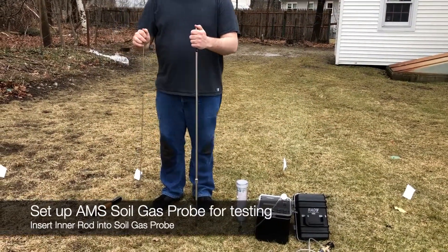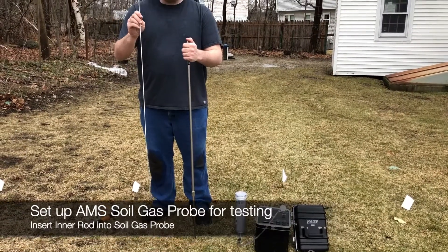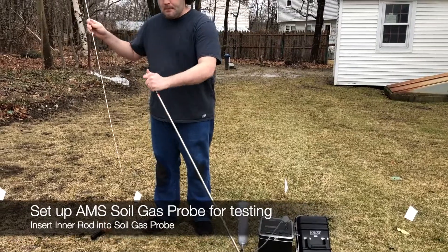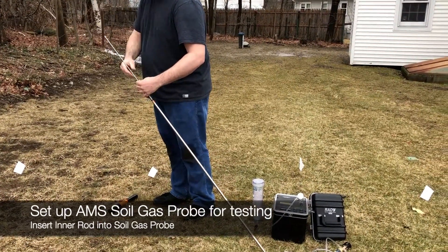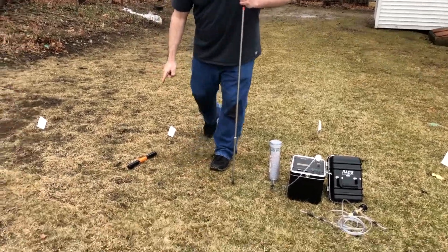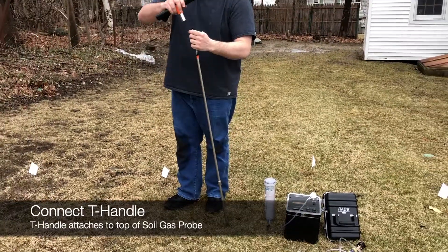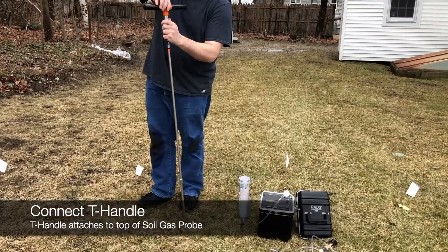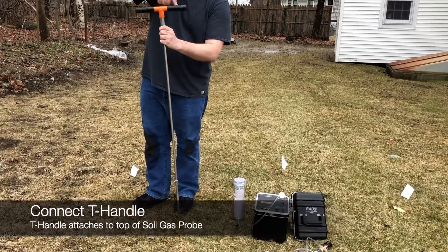To set up the AMS soil probe for testing, you want to make sure that the inner rod is inside the probe itself before driving it into the ground. After that, grab your T-handle, attach it to the top of the probe, and then we can drive it into the ground.